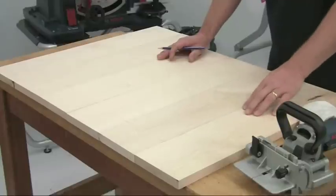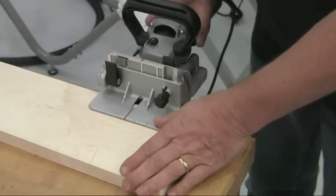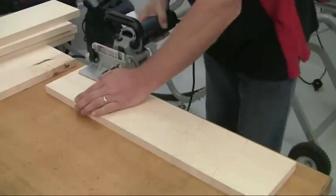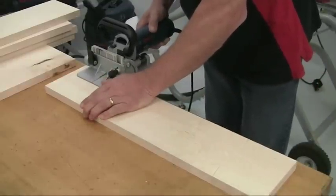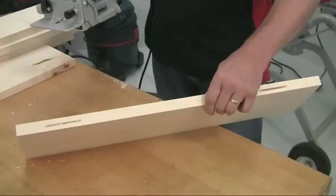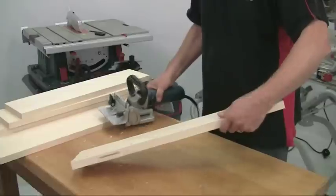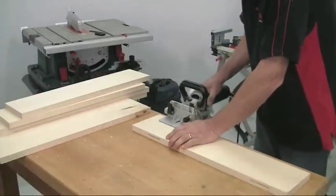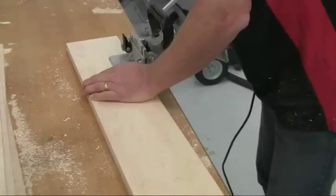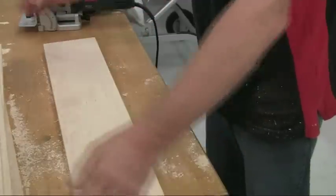Now we can cut each slot. Line up the mark on the biscuit jointer with the mark on the timber and cut the slot, keeping it firmly pressed down on the surface. I've set this for a number 10 size biscuit — the middle size. You can see the two slots cut; they're not dead in the middle, but that doesn't matter. As long as you always work from the face side on each piece, it makes no difference. Work through each piece in exactly the same way. Remember the two outer pieces only need biscuits in one edge.